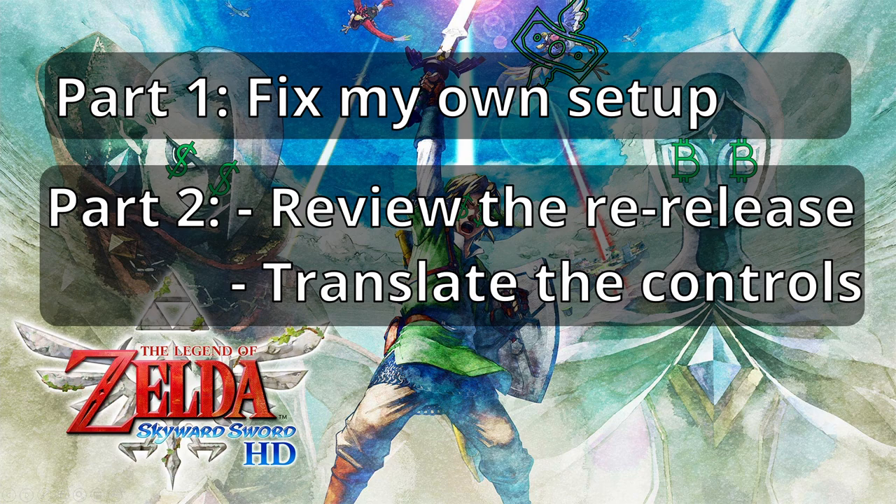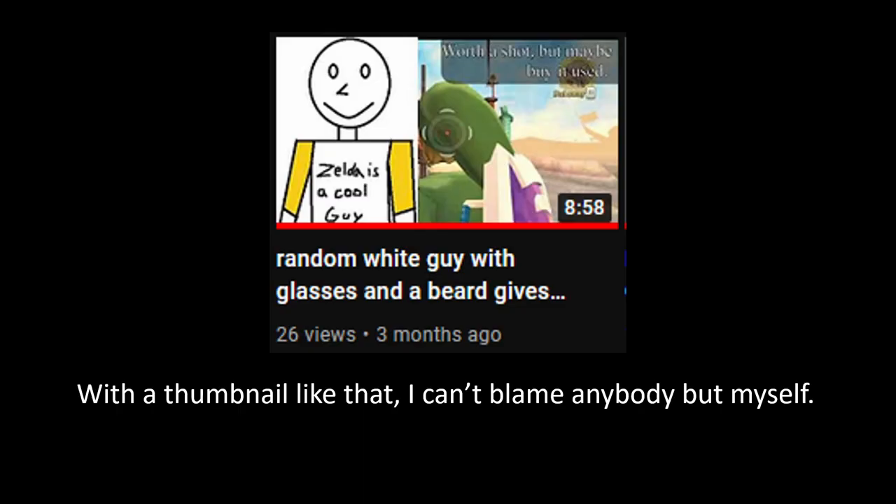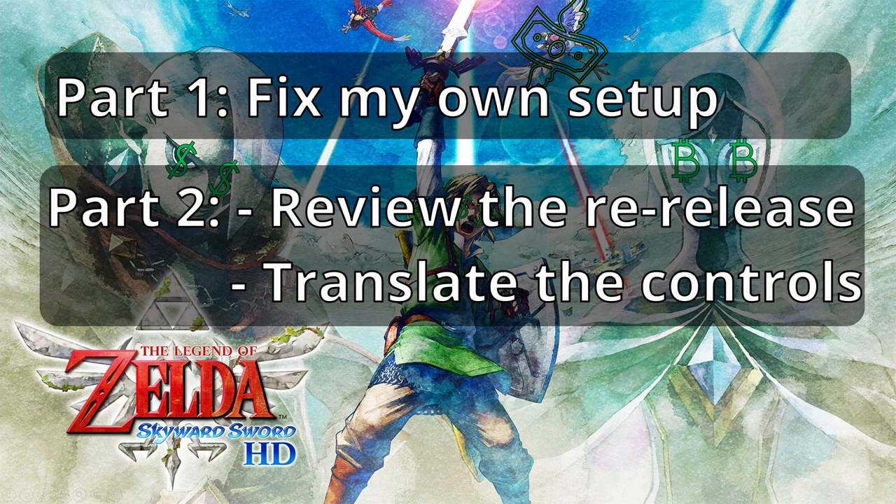I previously gave my initial thoughts on Skyward Sword HD in a video that nobody watched, but I will be going more in-depth once I have a cartridge in my Switch. With that being said, let's begin.